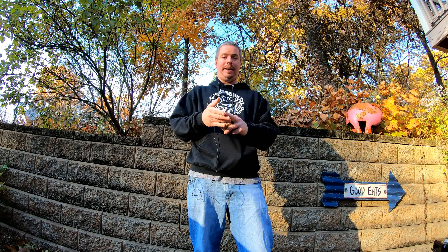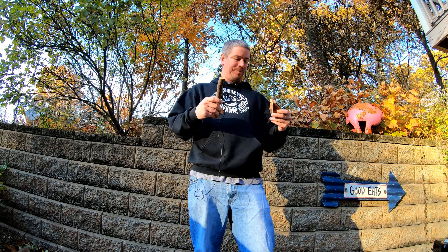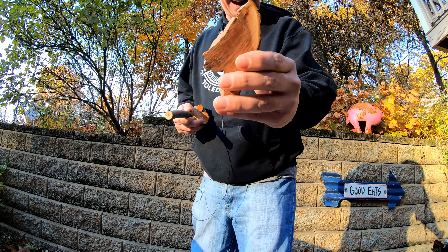Alright guys, we're back. Hope you enjoyed the little tour of the wood shop. Like I said, I picked these things up over the last year. We've got the basic varieties from apple, pecan, hickory, mesquite, down to weird stuff like this is sassafras, this is plum, this is mountain mahogany.